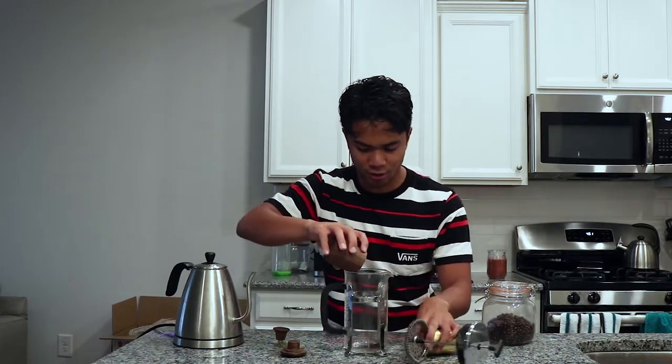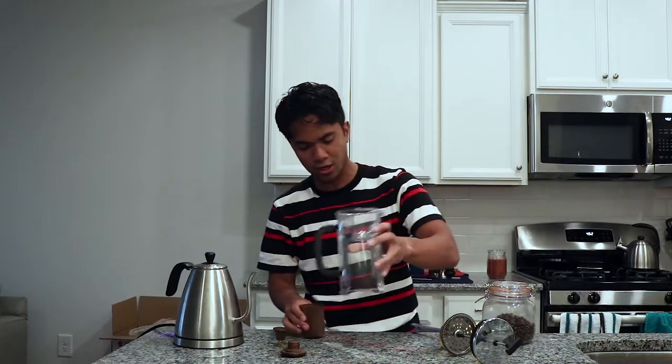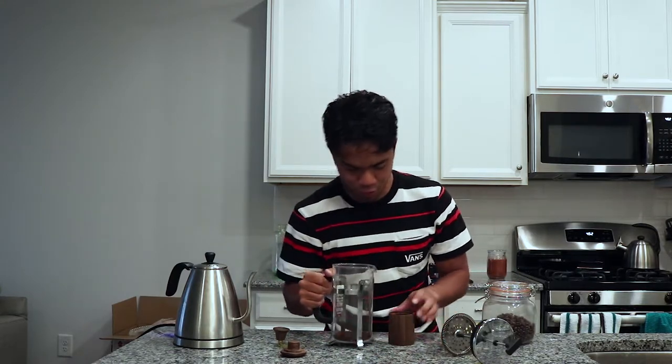We've finished grinding the beans — that took maybe three minutes tops. I know it's a bit strenuous but it's really worth the effort. Now we're just gonna take the grounds and pour them right into the chamber of the French press. Make sure you get everything in. The water here is just about to boil, so we're almost onto that.